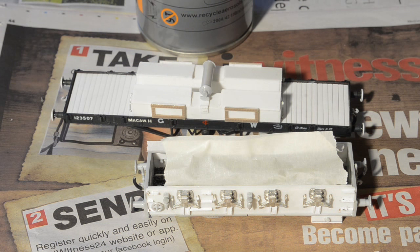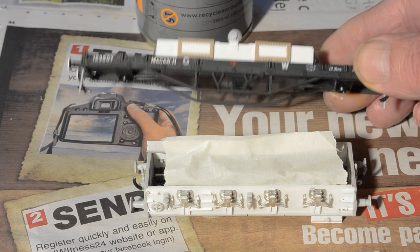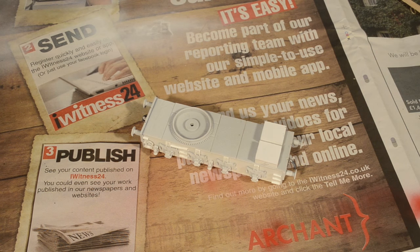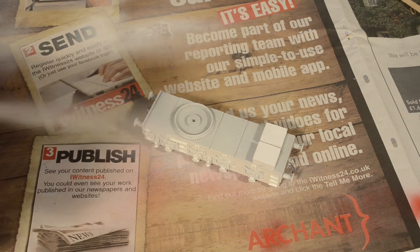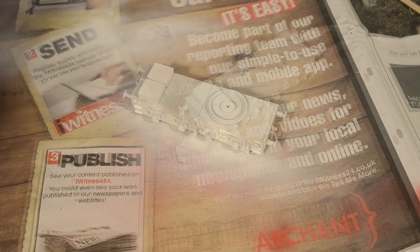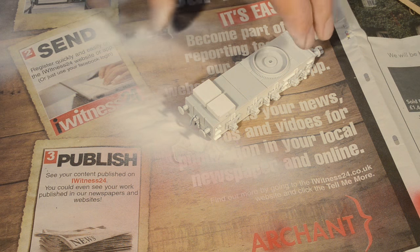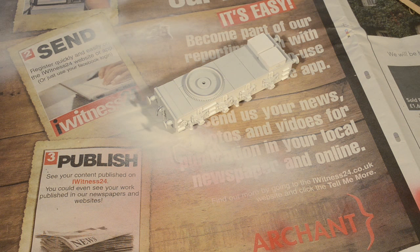I'm going to start by priming using Halford's white primer. The metal parts on the build so far — which on the crane are the axle boxes, and on the jib runner are the handles — need priming. I've masked off the wheels to protect them from the spray and I've removed the bogies from the jib runner. I'll also prime the bolster wagon, and then I can start the painting and weathering.